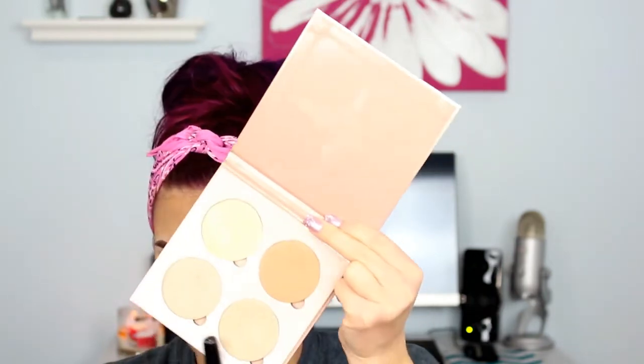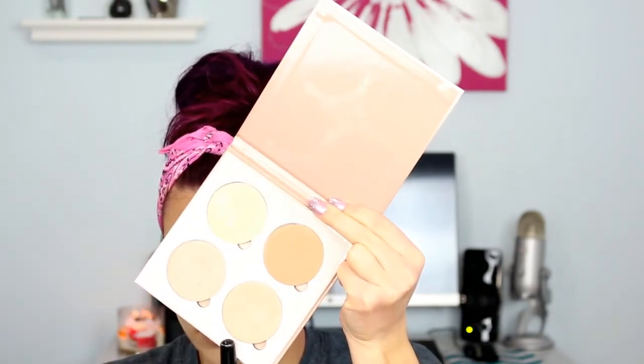And then we are on to highlight. I am using the Anastasia That Glow Kit and I'm mixing these two bottom shades — they're just like a light gold. And I'm applying this with a big fat fan brush. I like never use this brush; I always use my Morphe M501, but again I'm trying to use different things. So I'm just applying that highlight to the tops of my cheekbones, above my brow, down my nose, and on my cupid's bow. And then I'm just going to go in and brush away that bake and set everything with some Fix Plus just to meld all of the powders together.